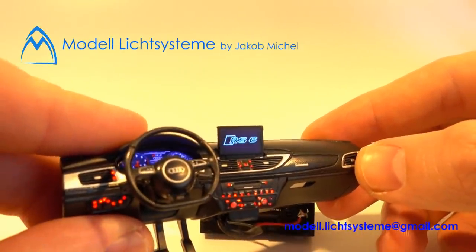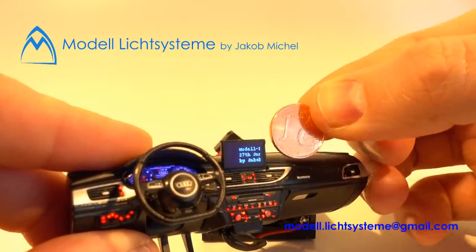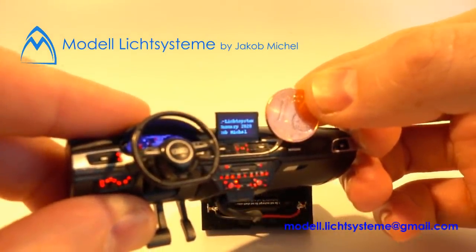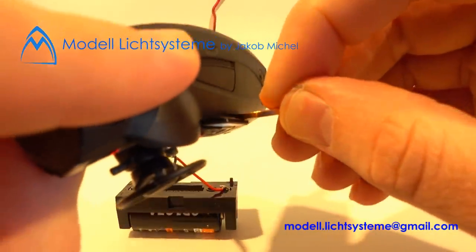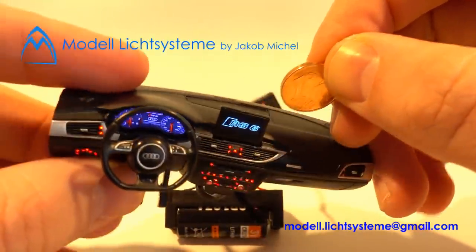The screen is by the way really small. We get a size comparison here — this is one euro cent. Sorry for the unsharp image. You can see one euro cent next to it, and even the thickness of the display. It's really crazy.